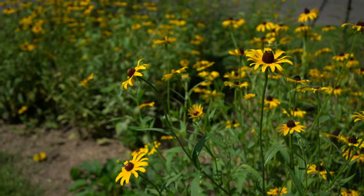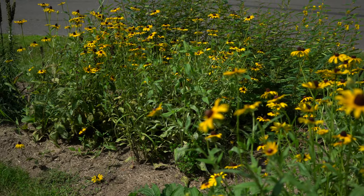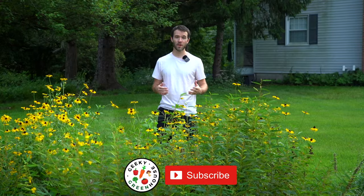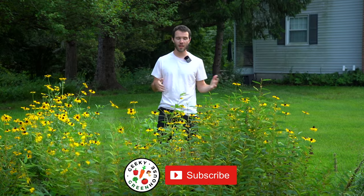If you want to plant a naturalistic meadow like this one here, replacing some of your lawn, this video is for you. Welcome back to Geeky Greenhouse. In today's video, I'll show you how to winter sow seeds and create a native flowering garden. One of the best ways to get a native perennial garden started is by winter sowing. I want to show you the entire process of winter sowing all of these plants and transplanting them into the ground. So let's jump back in time to when we planted our seeds.